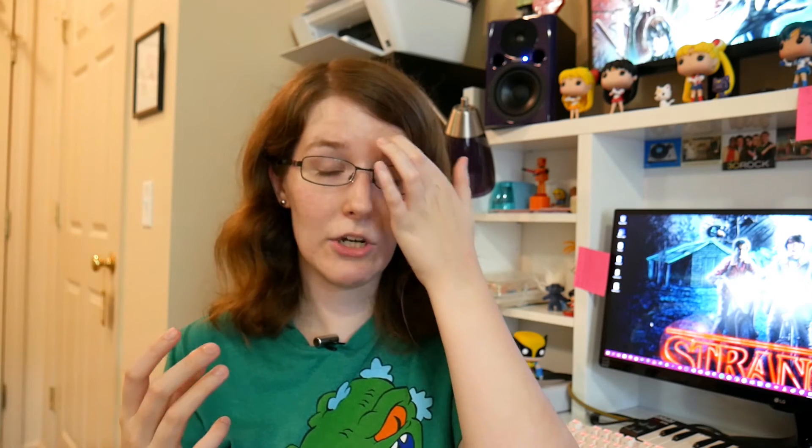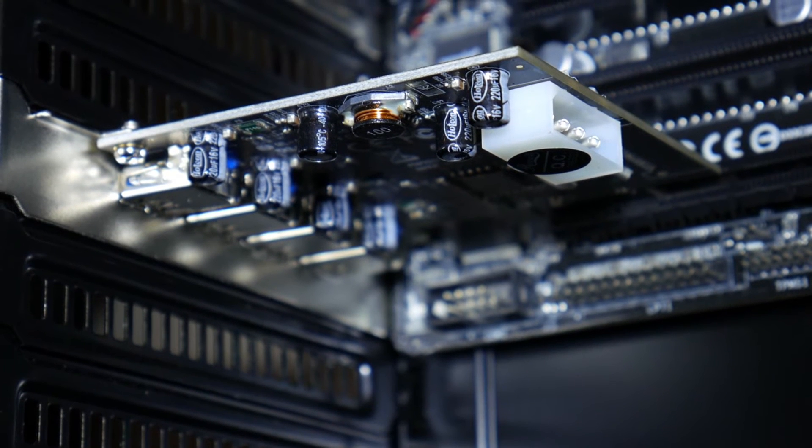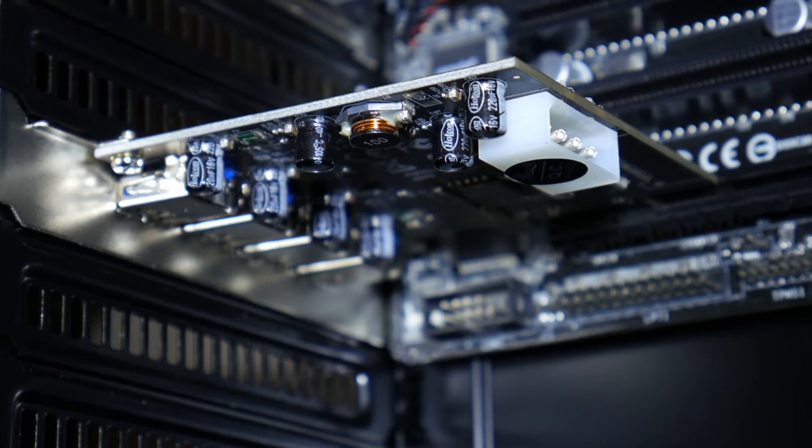It was also really inexpensive — about 15 bucks on Amazon. Some of the better powered hubs, which is really important if you're going to be running a lot of peripherals at once, actually cost way more than that and are clunkier, with no guarantee they'll even work the same way. With all that in mind, I definitely recommend the PCIe card if you're looking for something that has a small footprint, is economical, and is guaranteed to work.